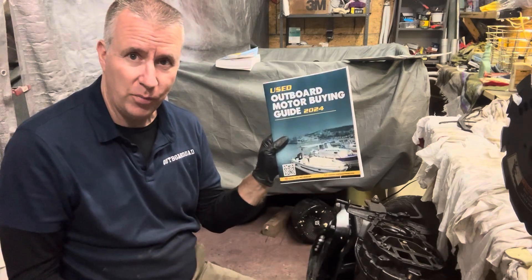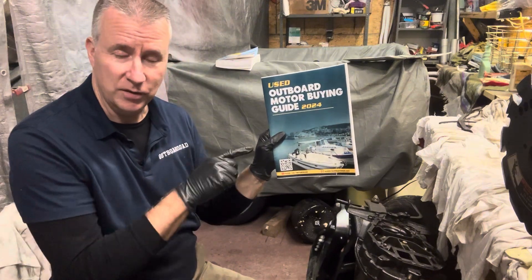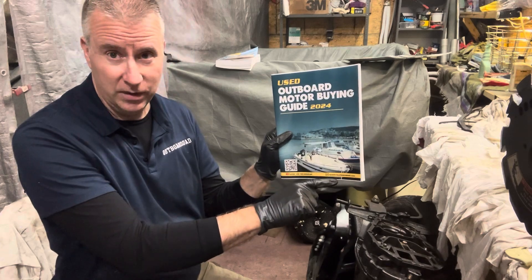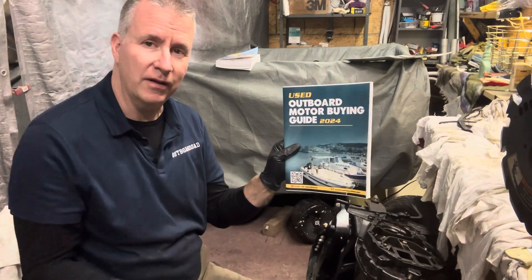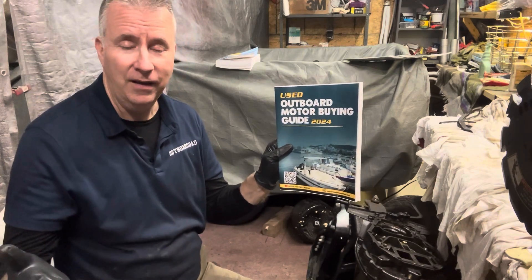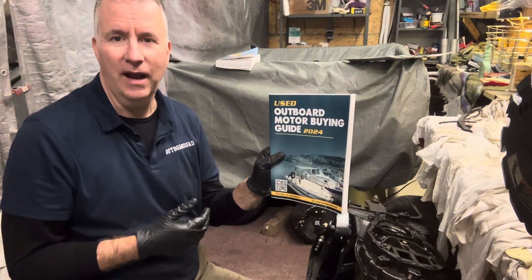Remember, my used Outboard Motor Guide will be on Amazon very soon. If you purchase it, it'll be a $20 value. Send me an email to keith@outboarddad.com with proof of purchase, and I will give you a free counseling session to help you with your outboard, or maybe one you're looking to buy, or a boat you're looking to purchase, or the one you're working on now that you need help with.